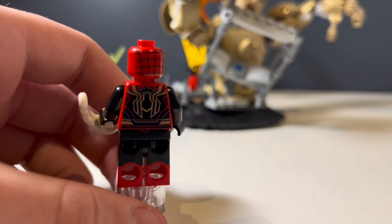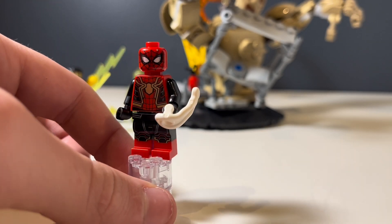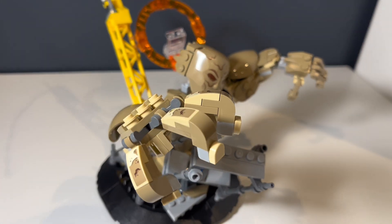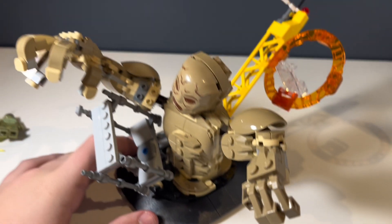Anyway, we have Spider-Man, and I very much like this suit — it's very detailed. I like the arms, how the black kind of corresponds with the red, as well as the black printing.